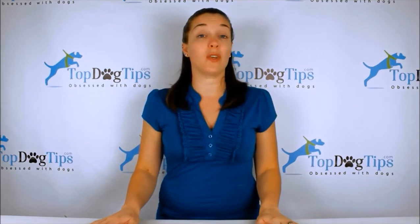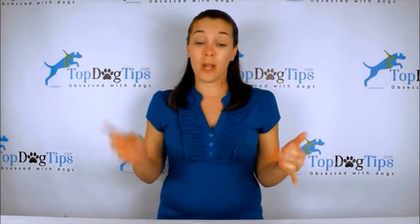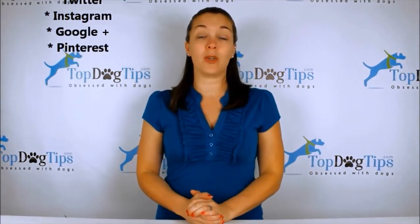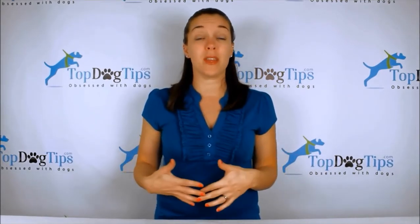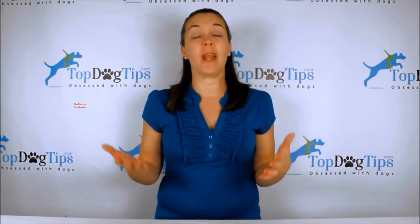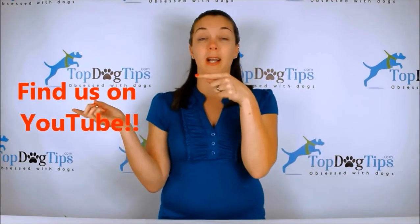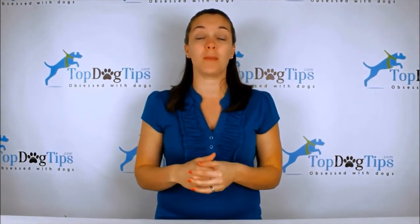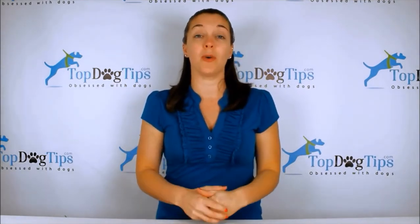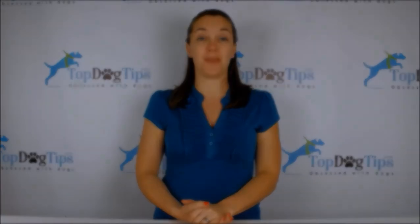If you're a dog owner or dog lover, that's the site for you. Be sure to find us on social media — we're on Facebook, Twitter, Instagram, Google+, and Pinterest. Follow us to stay up to date with everything on our website and social media. Make sure to subscribe to our YouTube channel — just search for Top Dog Tips on YouTube, subscribe, and you'll get a notification every time I post a new video. Thanks for watching and I'll see you back soon with another great Top Dog Tips video.